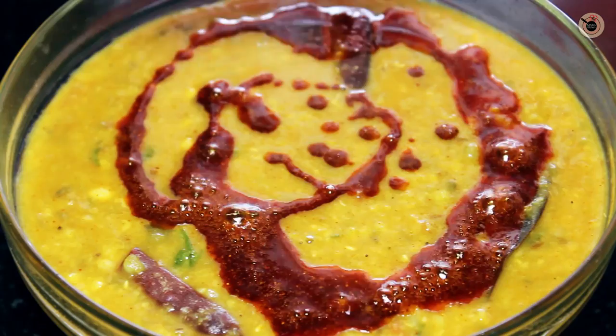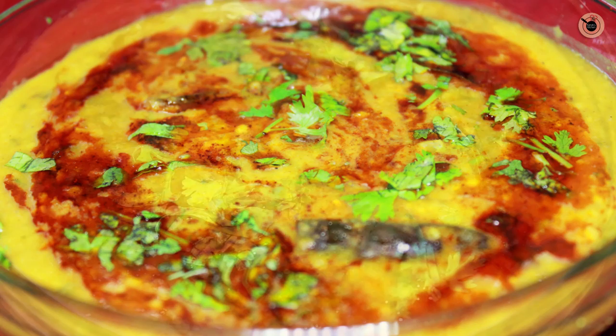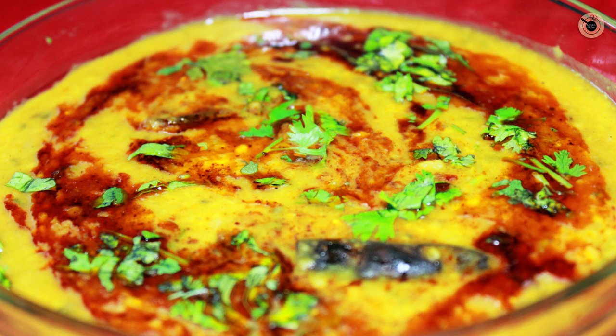I am going to garnish it with some more fresh coriander on top, and my wonderful Panchatantra Dal is ready. It is a very healthy and great alternative to the regular curry and a must-try for all health conscious people. Do try it guys and let me know how it turned out for you!